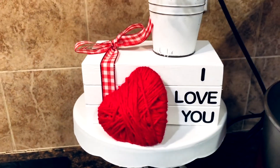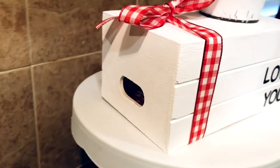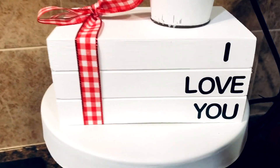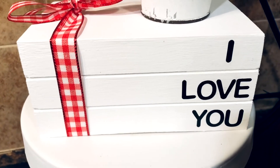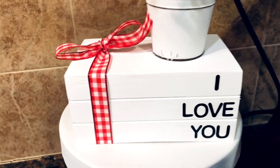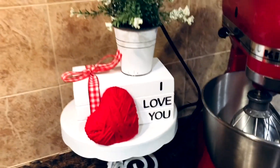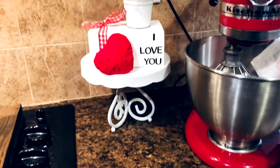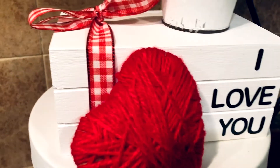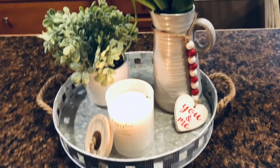I made this little yarn heart. I got some cardboard I had on hand, took a cookie cutter and traced it out onto the cardboard, then wrapped the yarn from Dollar Tree — it comes in a pack of three. The books you see are actually a little crate from Dollar Tree. I painted it all white and put sticker letters on it, also from Dollar Tree, and wrapped red gingham ribbon from Dollar Tree around it. Very simple and cute — you could keep it out every day, add a Bible verse, or whatever you'd like. The little red yarn heart in the front was very simple to make.